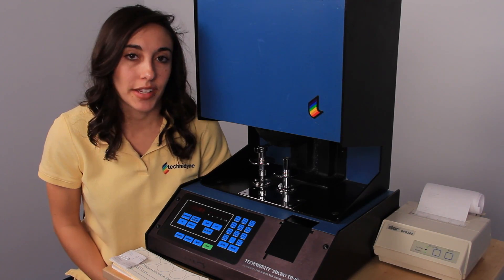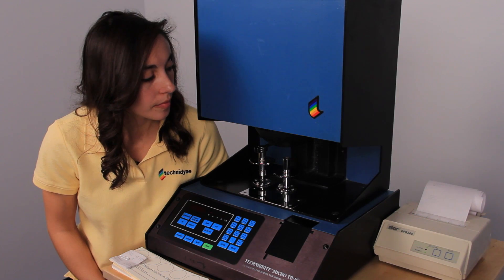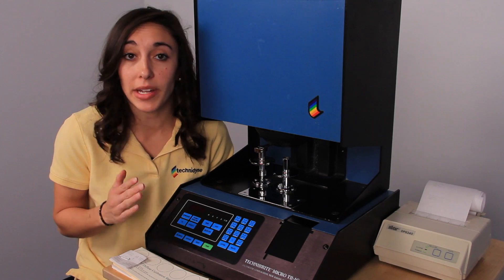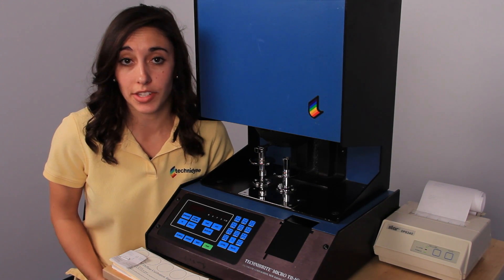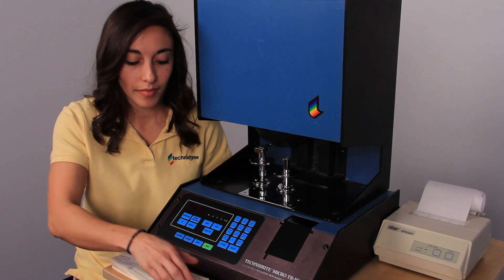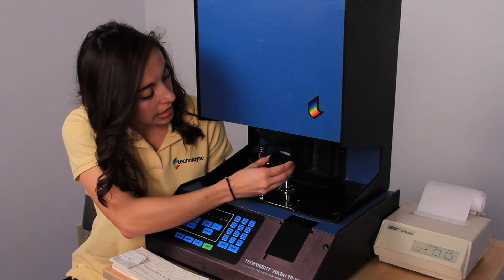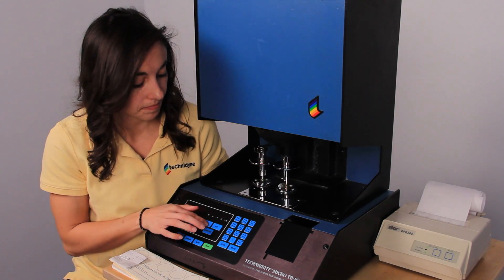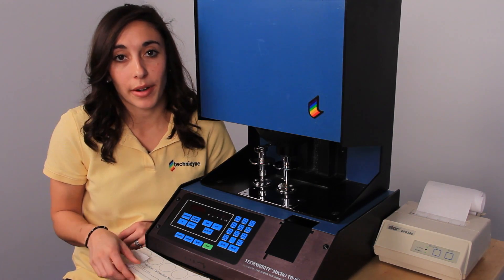Our first step is to press calibrate. One of the great things about this instrument is that the printout is going to essentially give us step-by-step directions throughout the entire calibration. The first thing it's asking us to do is to load the black cup. After we make sure that there's no contaminants on the inside, we can load that and press scan.